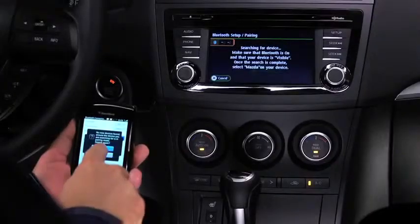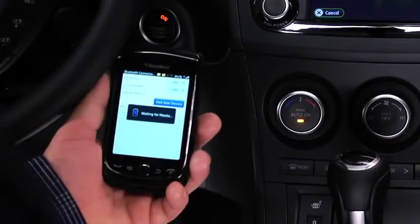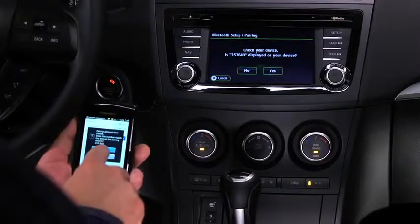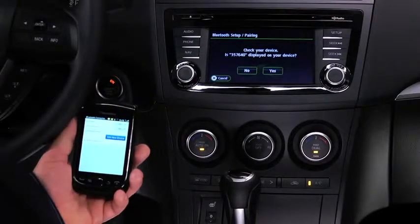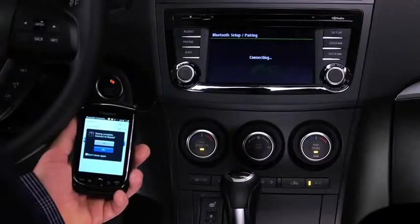Using the device, perform a search for the Bluetooth device. Select Mazda from the device list. Input the displayed 4-digit pairing code into the device. On some devices, the pairing is performed automatically.